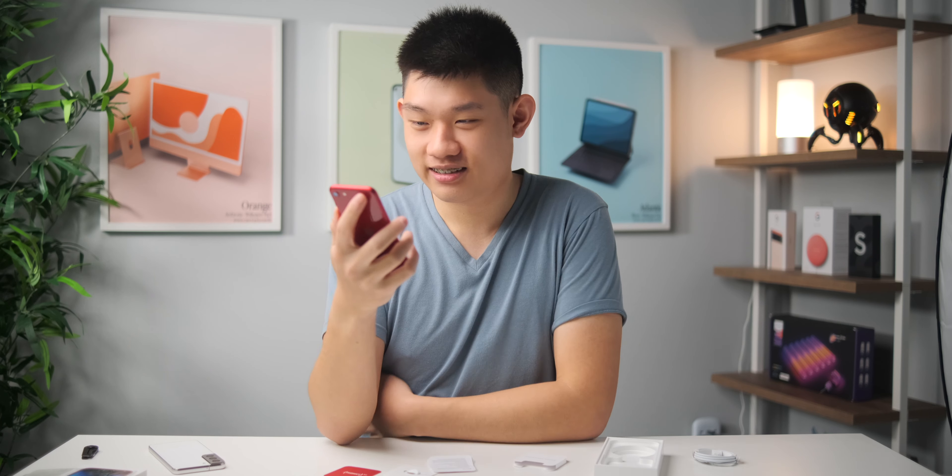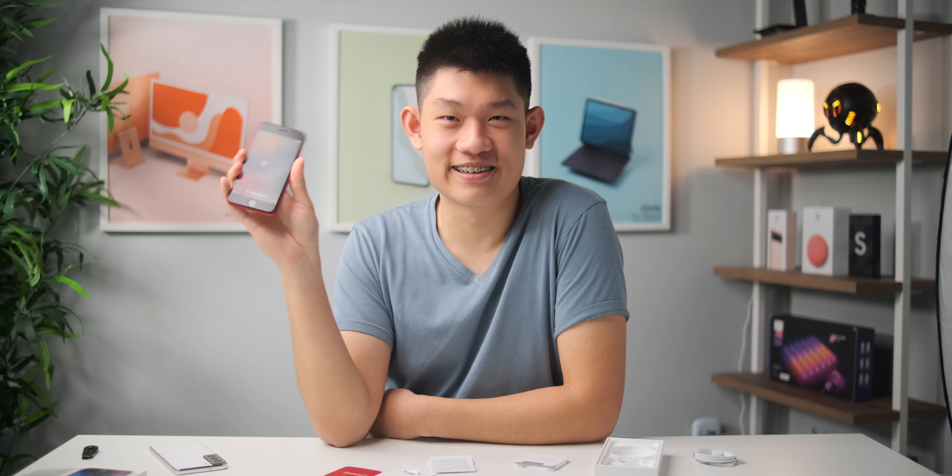Let's power this thing on. Oh my God, it's such a small screen. I'm going to go set this up and I'll be back later today with my first impressions and everything. So I'll see you guys soon.